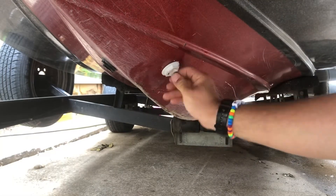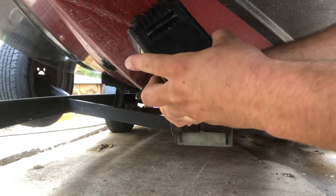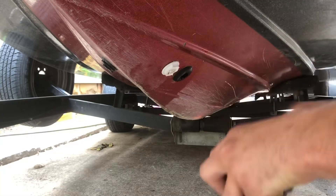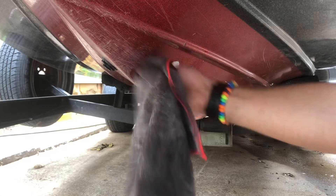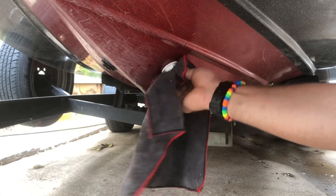Now we're going to cut off the excess. I'm using an oscillating tool, but you can use a little hacksaw, hand saw, or even a razor knife — it cuts super easy. Clean off all the debris and get rid of all that material around there, because you don't want any of that going into your actual pump.